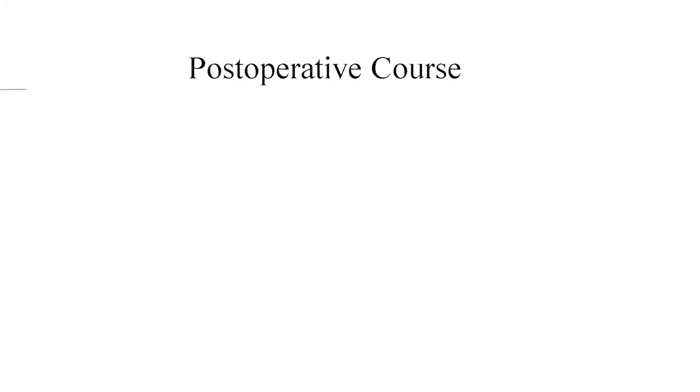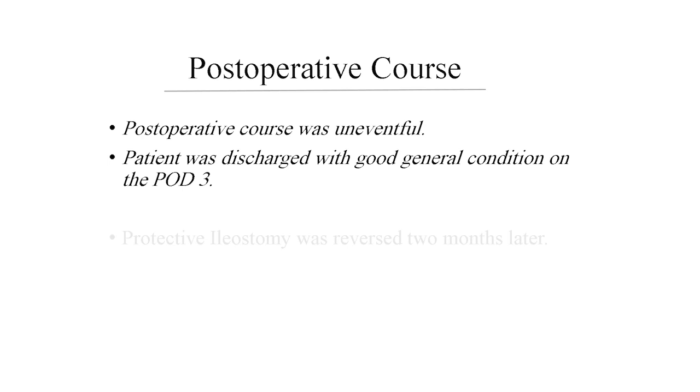The post-operative course of the patient was uneventful. The patient was discharged in good general condition on the third post-operative day and the ileostomy was reversed two months later.